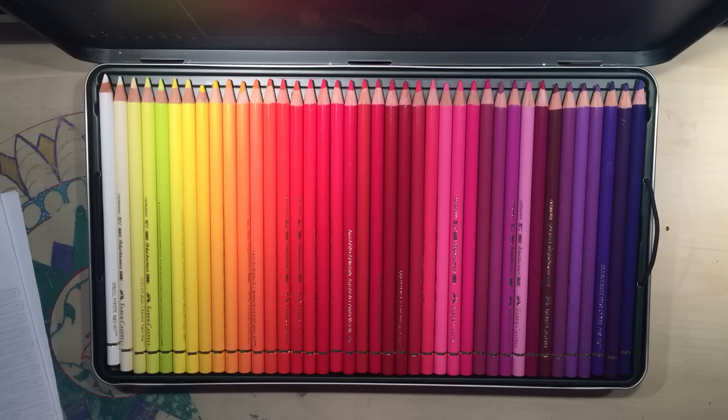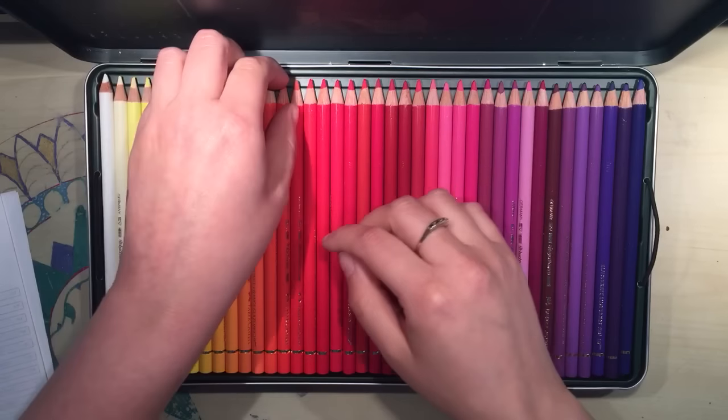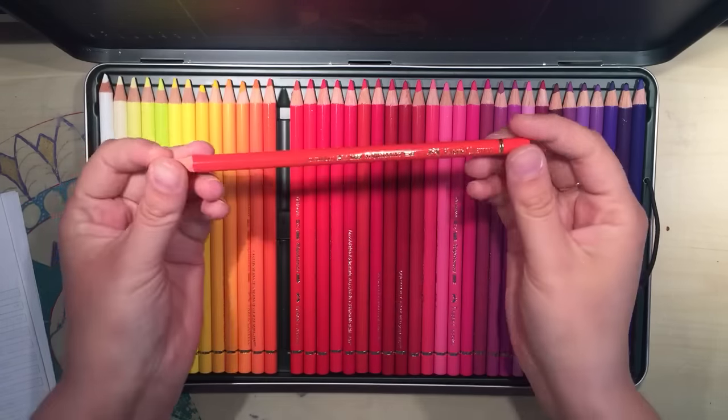I'm not an artist and lots of people have lots of different opinions. I know there are Prismacolor die-hard fans, there are Caran D'Ache fans. But it's each to their own and I just find that these are brilliant to work with. They blend like a dream — there's no oil marks or wax bloom like you might find in Prismacolors.